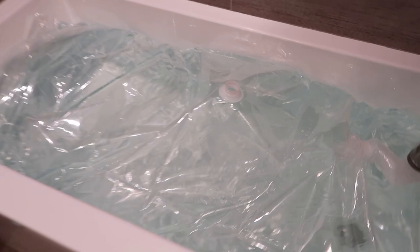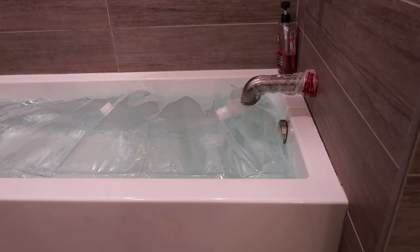We'll call it full — we're gonna turn this off, then we're gonna remove this and put the nozzle on this as well.